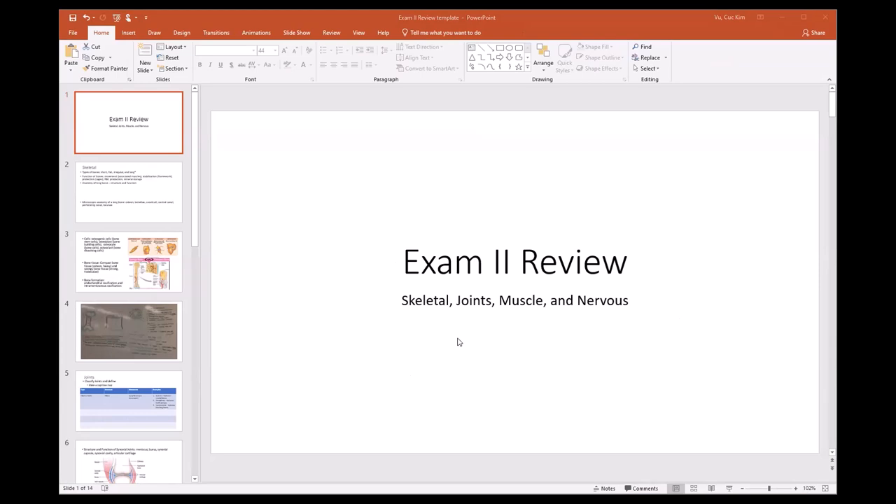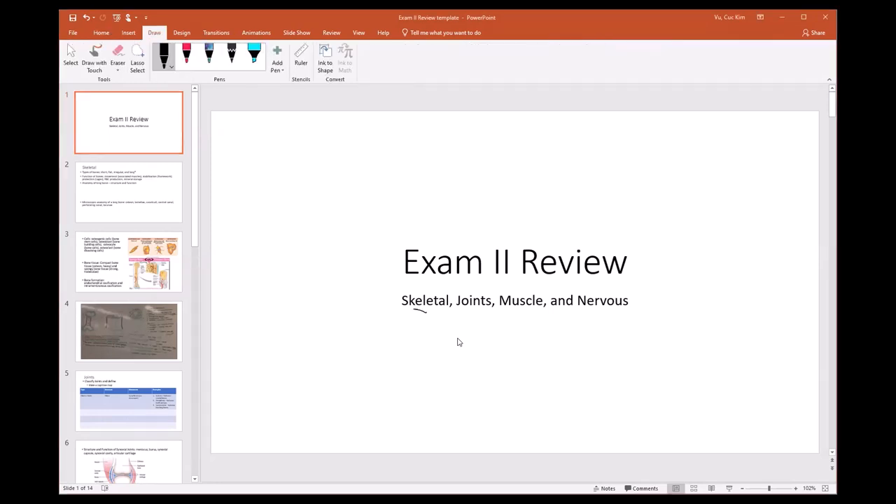We'll start with exam two review, going through the logistics and what it covers. Exam two will cover the skeletal system, joints, muscles, and the nervous system.